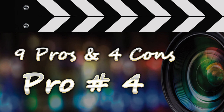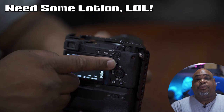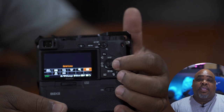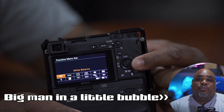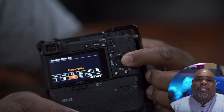Pro number four: functionality. The functionality on the A6400 is really good. It doesn't have as many customizable buttons as the A7 III, but it does have a function menu where you can set up 12 different items or features for quick access. Just hit the function button and there they are. I have mine set up the way I like it — I probably use about seven or eight of them.